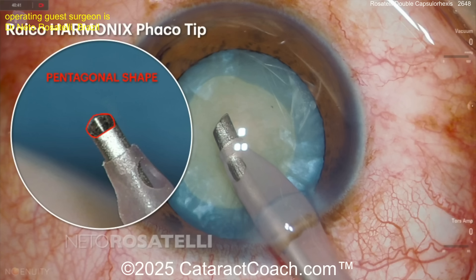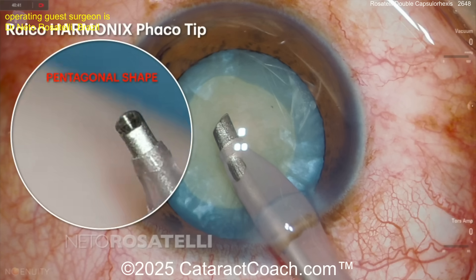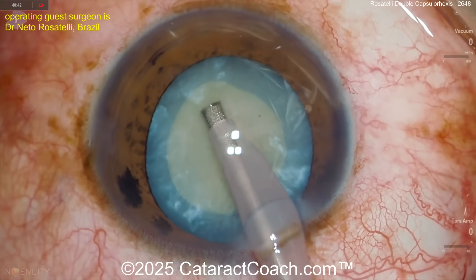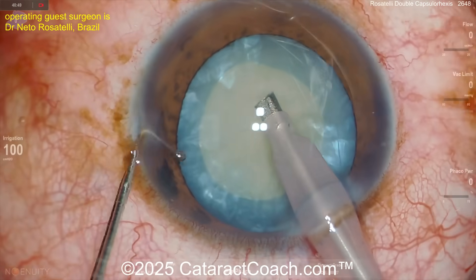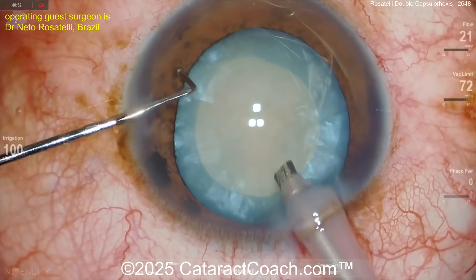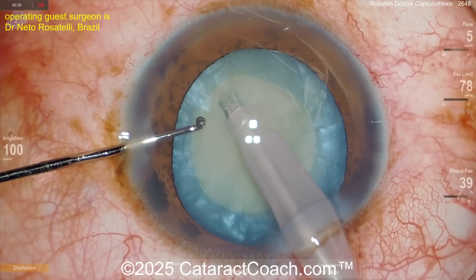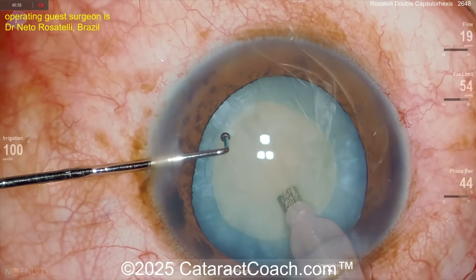There's a new phaco tip he's been using, and it has a pentagonal shape — it's not round. This is going to help cut through this denser nucleus pretty easily. That pentagonal shape gives you torsional, rotational phaco movement and ultrasonic energy that should help break it up faster. Here comes the groove down the middle.